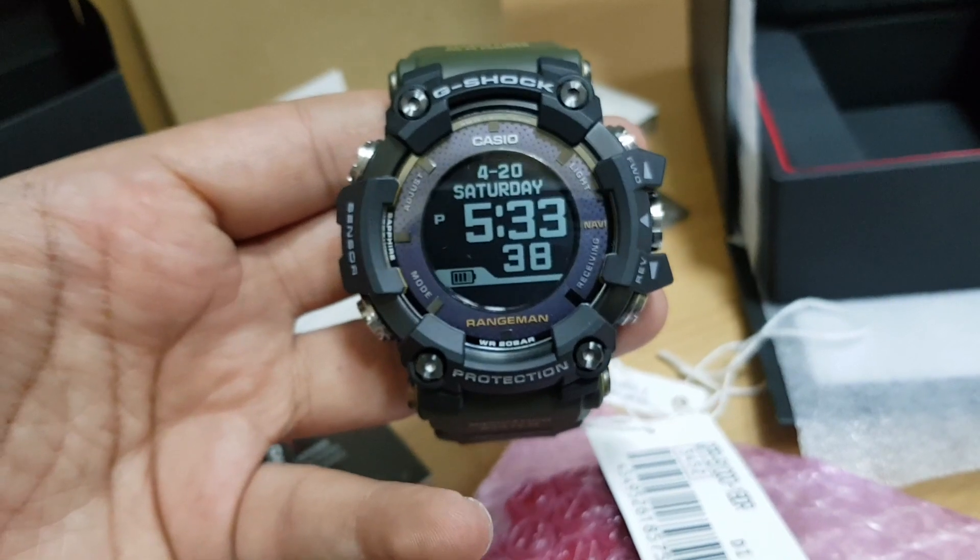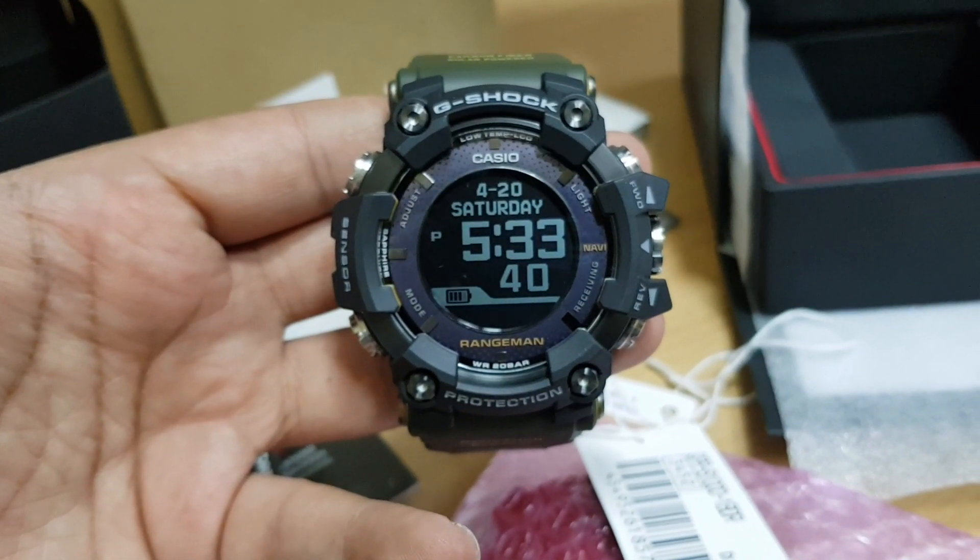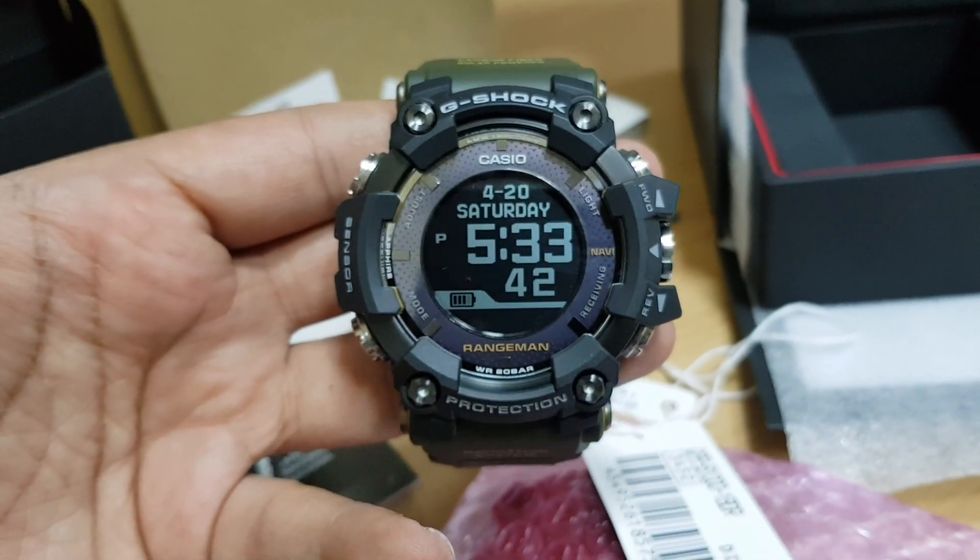So what are your views on the watch? Do let us know in the comments and don't forget to like and subscribe. Have a good day.